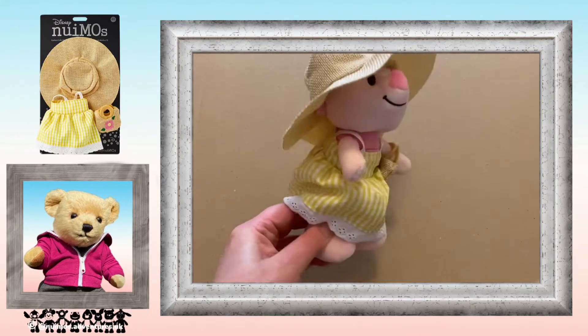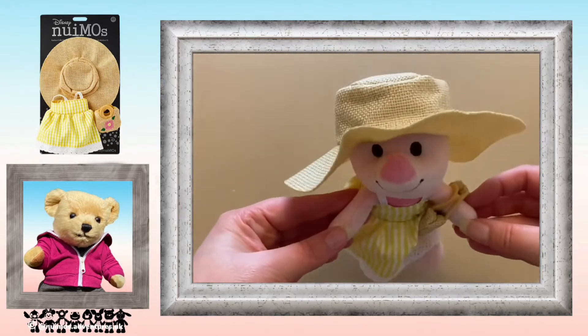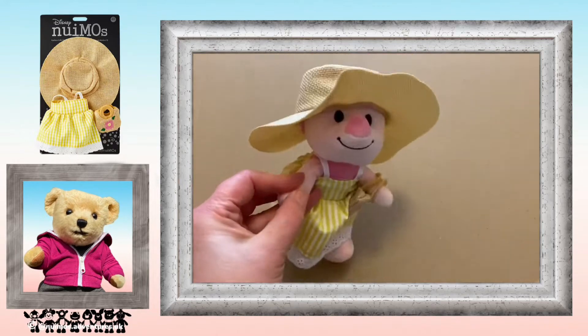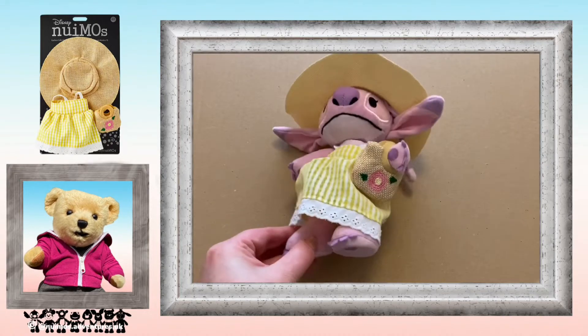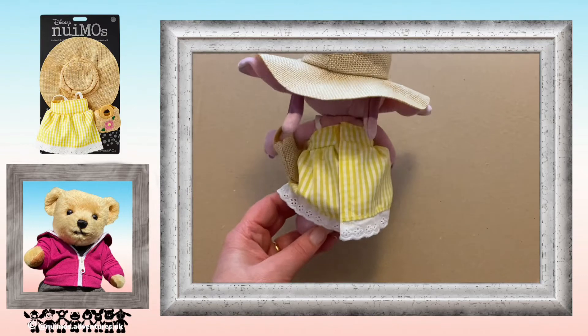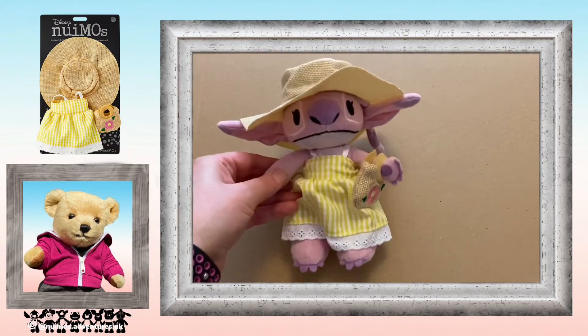I tried the outfit on Piglet first — it looks a little bit big on Piglet, but mind you, nearly everything looks a bit big on Piglet. So I tried it on Angel and it's a much better fit, and goes really pretty on her. Overall, I really like this outfit.